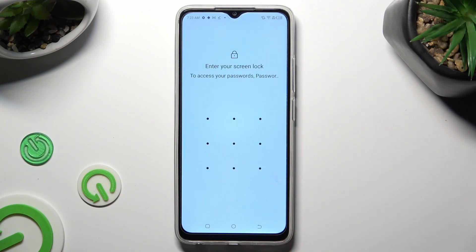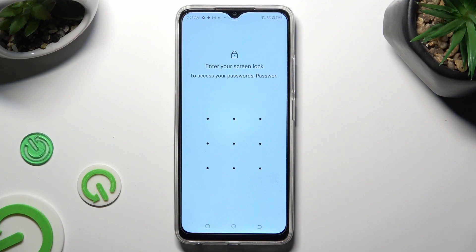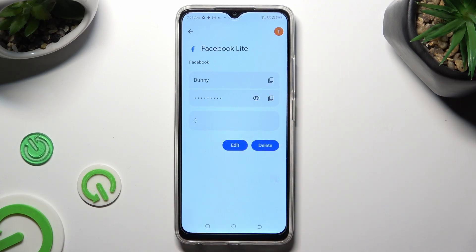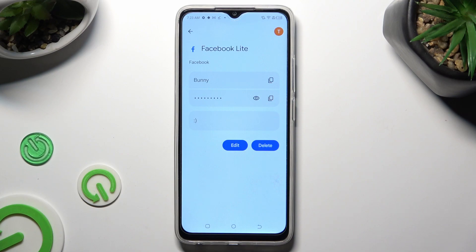When I click, I need to enter my current screen lock and tap on the eye icon next to my password to make it visible.